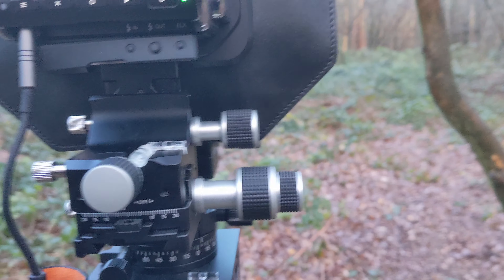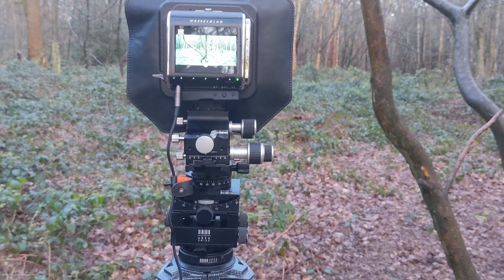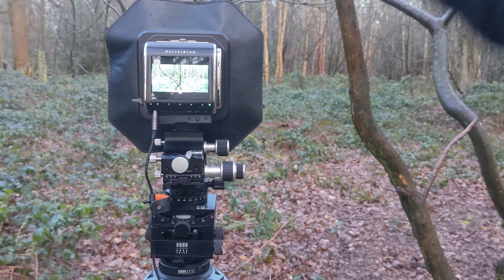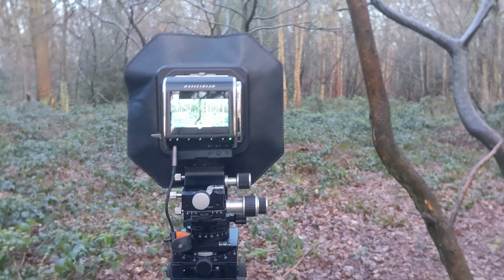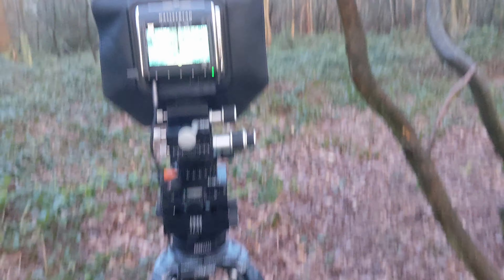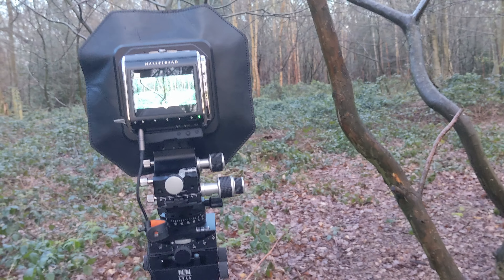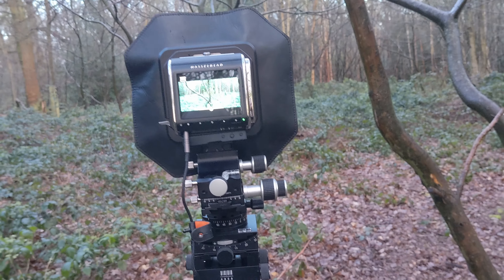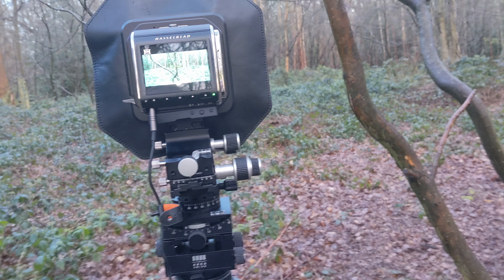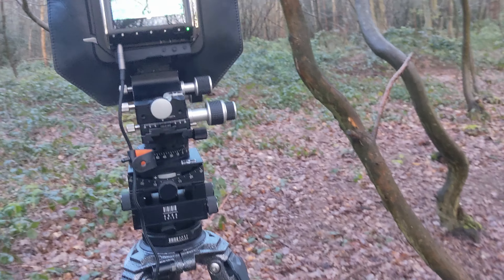The reason you want to have the camera level is it's all about perspective. If you point the camera down or up, you're going to get converging lines of the verticals — especially with trees, everything comes to a point in the middle or at the bottom, and it doesn't look natural. So we want everything perfectly straight. Of course, we always want our horizon straight, unless being artistic, because it's a landscape image. Once I've got my composition in, I then get my focus.